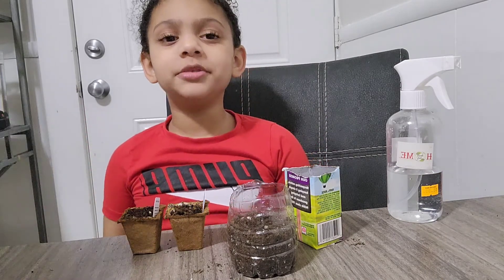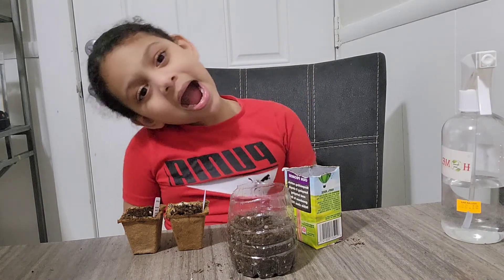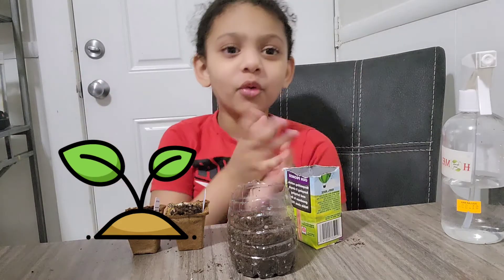I am so clumsy — like I am super clumsy. Bye! I'll show you my plant when it grows.